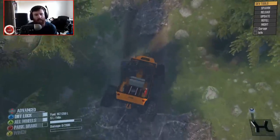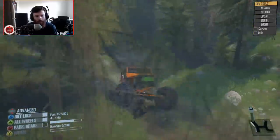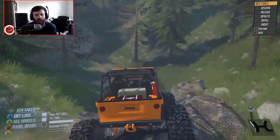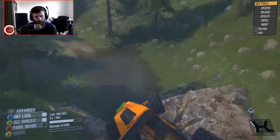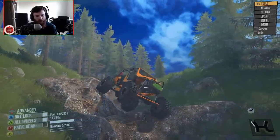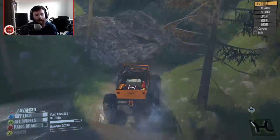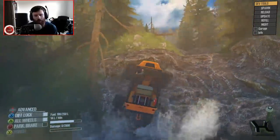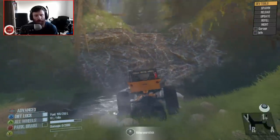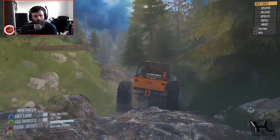You want to talk about an insane trail rig that can literally go anywhere? You're looking at it. You want an insane trail rig that can go anywhere that you never, ever have to worry about? You're looking at it. I can't recommend this thing highly enough. Almost every vehicle I've ever taken down that particular rock has flipped — this thing didn't even come close. When I see that, I know this thing means business. It's made for business. This thing is cheat code good.